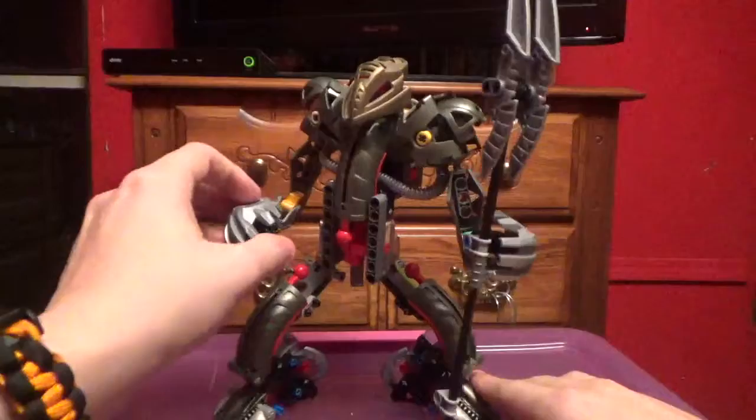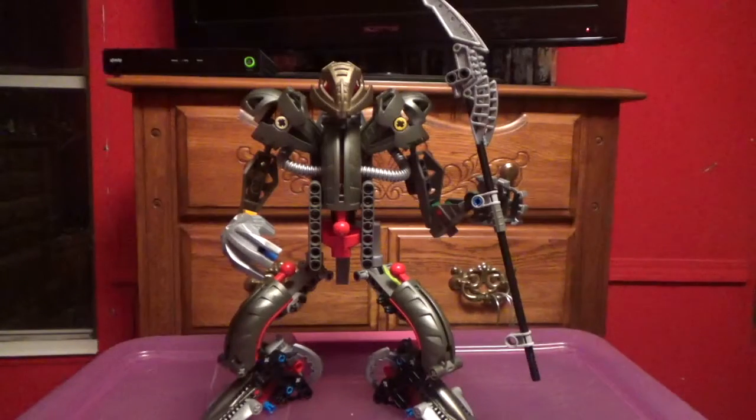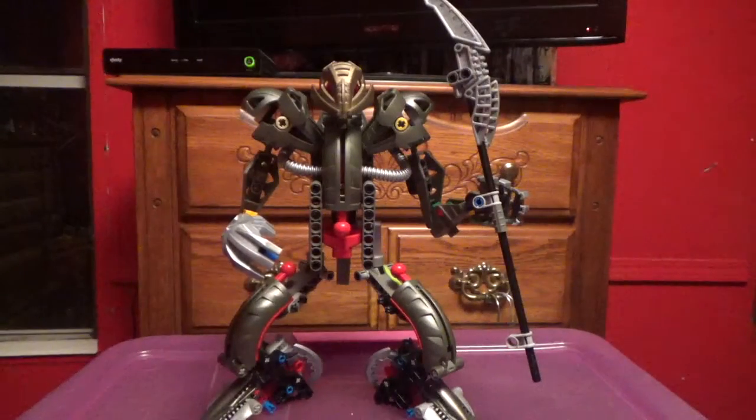Before I get into this review, I'm going to put a disclaimer. Some of these pieces are not color accurate. All of these are piece accurate, but they're not color accurate. As for the rest of my G1 reviews, you may notice the gold mask — well, the Makuta mask. It's supposed to be black, but I lost that a long time ago, so I just put that one on.